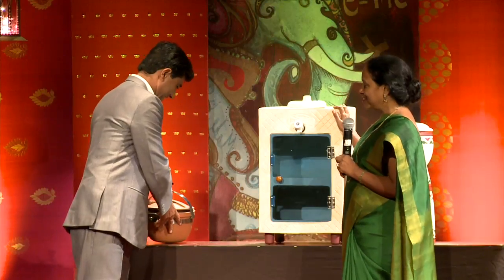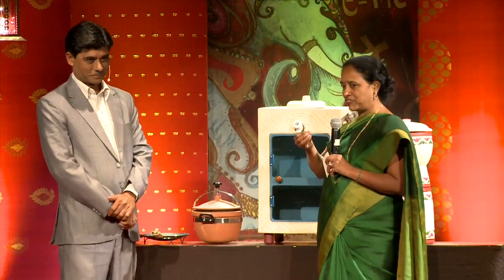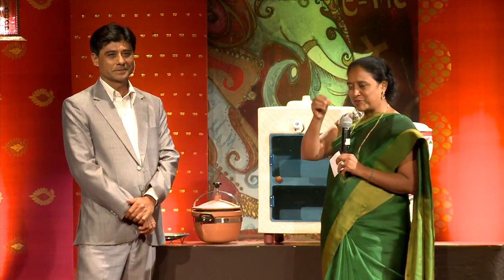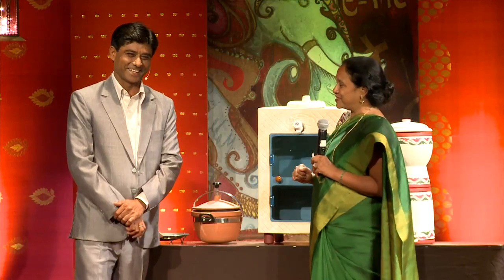No electricity, and we are not spoiling our health, because as he says, this will keep food fresh for the number of days you are supposed to eat it. Beyond that, you shouldn't be eating food that has been kept in the fridge anyway.